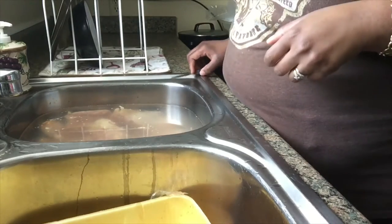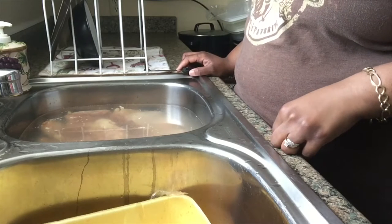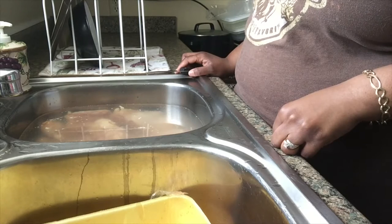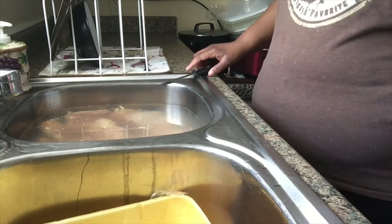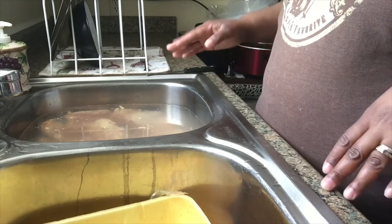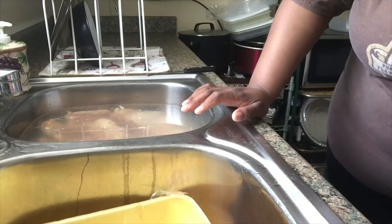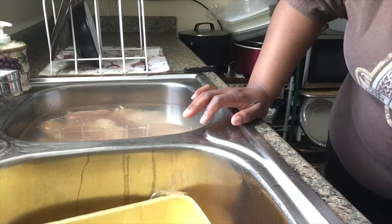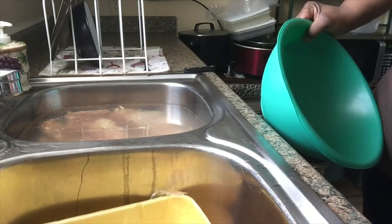Good morning y'all! I'm about to get my Sunday dinner ready. My chicken has been soaking in vinegar water in the sink for a little while to clean it. I haven't cleaned the fat or anything off yet, so that's what I'm about to do. I have some chicken legs and chicken thighs, and I'm about to trim them up and get them cleaned out.